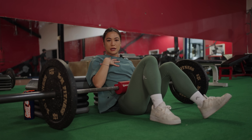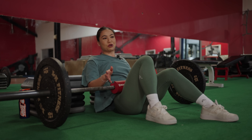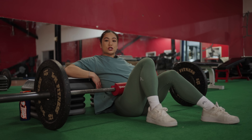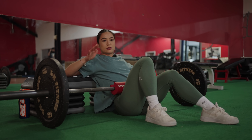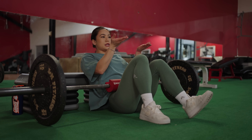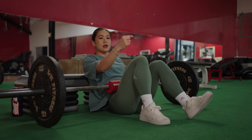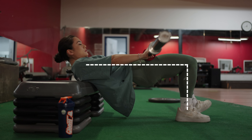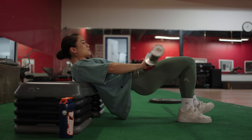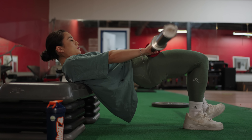Those are the most basic form tips to keep in mind for an RDL to prevent injury. Now, when we get into why you can't feel it in your glutes — maybe you've done all those form tips, but you're still not feeling it in your glutes. Well, you're probably not doing a glute focused barbell RDL. One reason: you're probably wearing the wrong shoes. If you struggle to feel it in your glutes, take off the shoes.